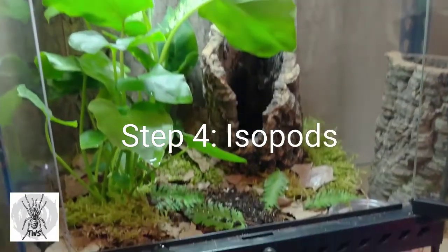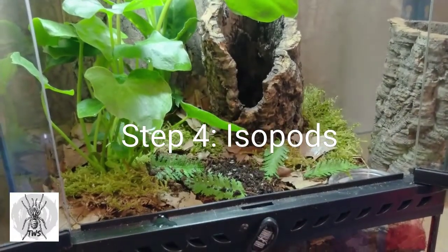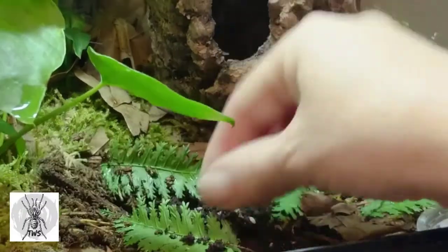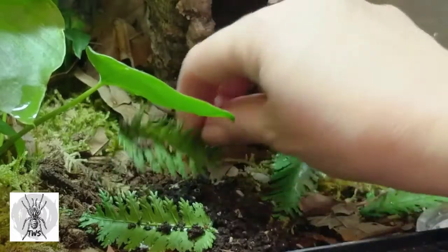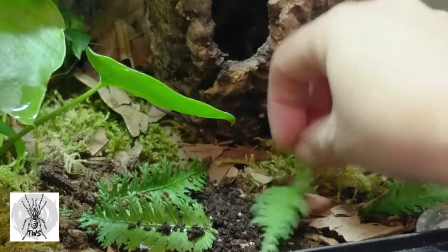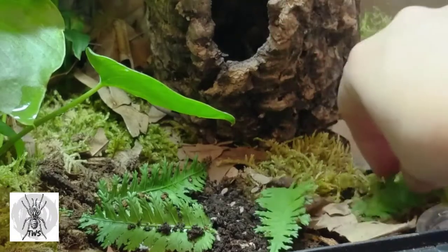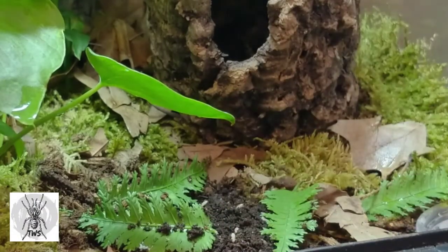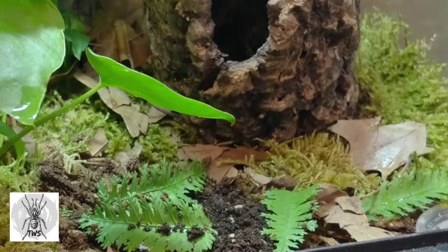I've released some isopods in here. You can see them — they are beginning to disperse right there. I find the isopods do a very good job of getting rid of fungus and also any kind of waste that the tarantula might produce, like the bolus from eating or pieces of prey items that have not been consumed.